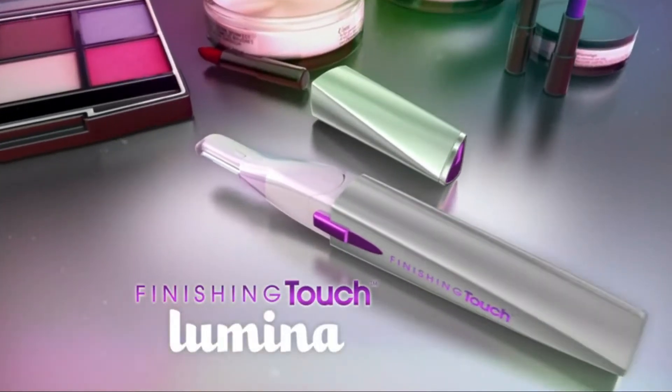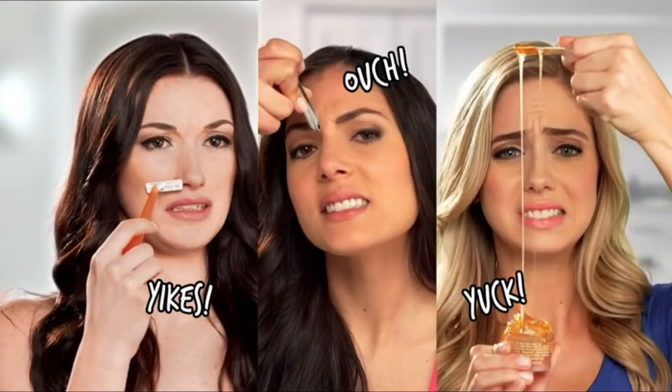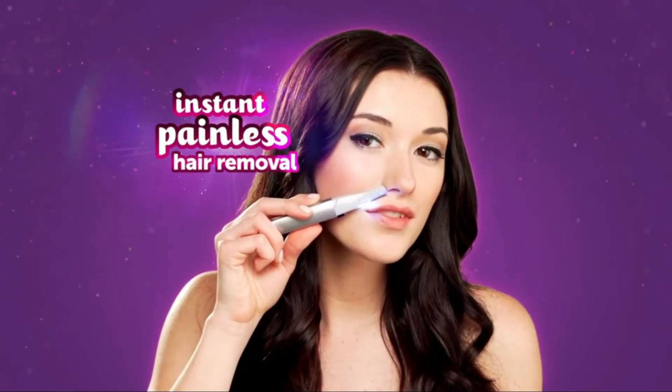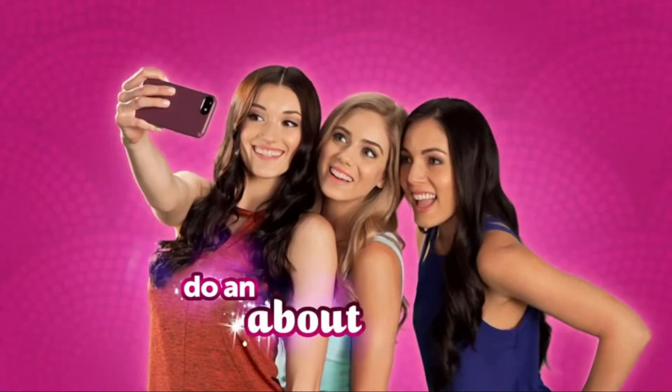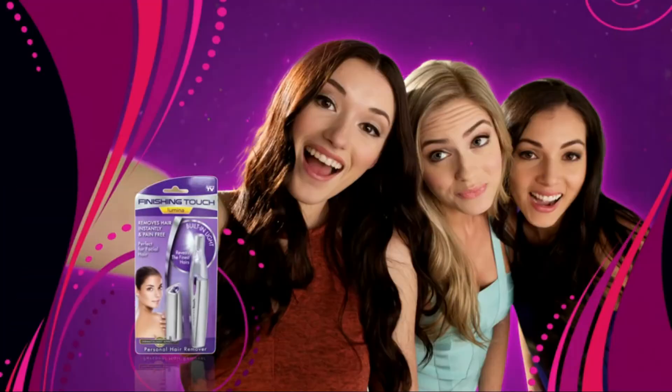Get Finishing Touch Lumina, the world's number one facial hair remover. Unlike shaving, tweezing, or waxing, with Finishing Touch Lumina there are no nicks, no redness, and no irritation — just instant, painless hair removal. And a bright light to reveal every single hair. Do an about-face in how you think about facial hair. Get Finishing Touch Lumina.